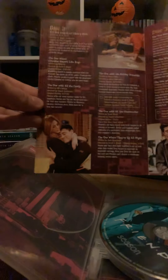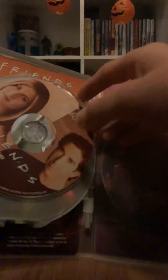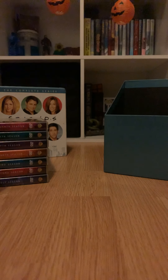Monica and Chandler get married in Season 7 and Joey is the one who ordains them — he's the priest person at their wedding. You can see New York in the back of that disc really well. That's Season 7, two more seasons to go.